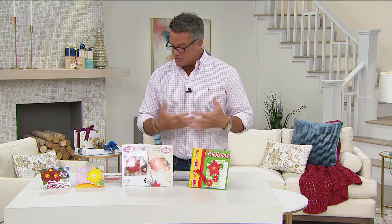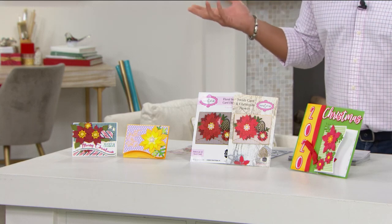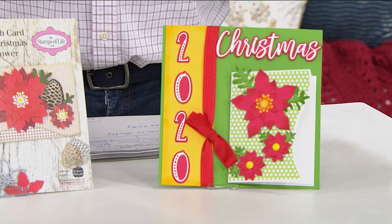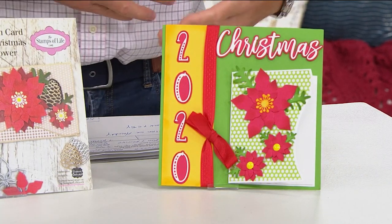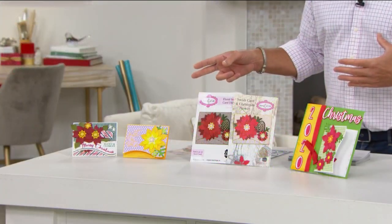If you want to talk about festive, there are all kinds of great ways to decorate cards or scrapbooking projects. I love the variety of the dies because you get branches, pine cones, snowflakes, flowers, and all kinds of great stuff. It's $29.95 today if you want to pick it up.